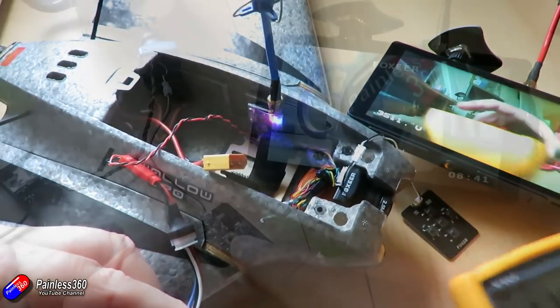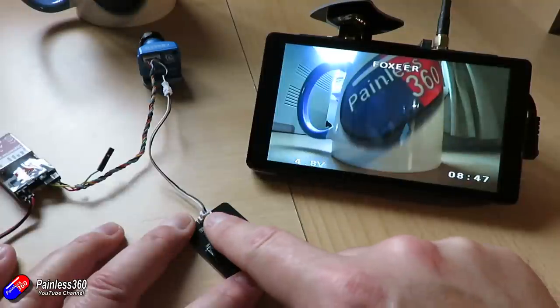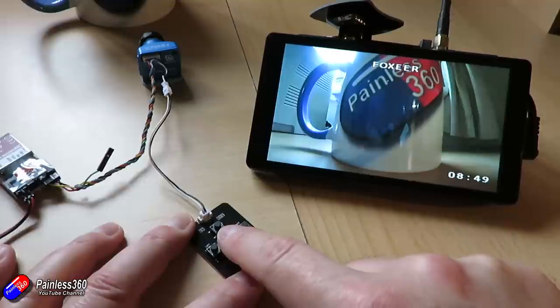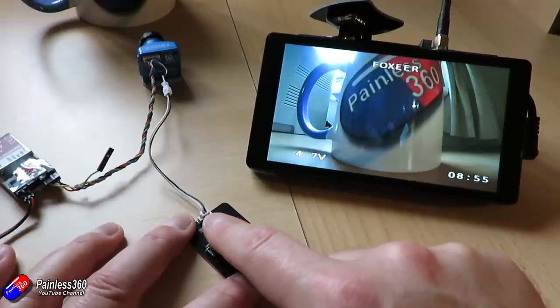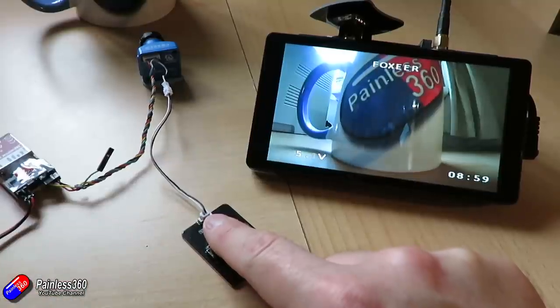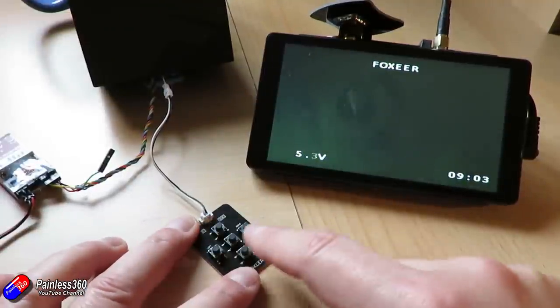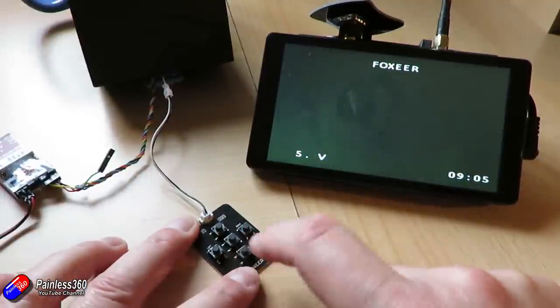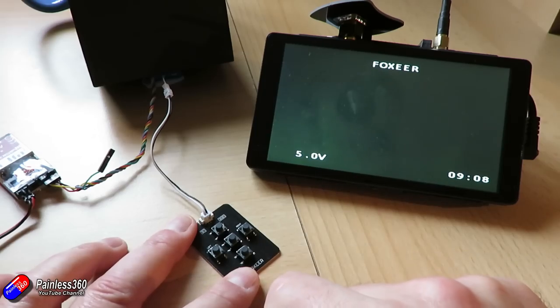Press and hold the down button to select your voltage, then move it to where you want it. Hit enter again and it now allows you to set the actual figure. Let me put something dark over the camera — you can see that you can set it to match the actual input voltage. When it matches what it actually is, hit enter again to confirm.